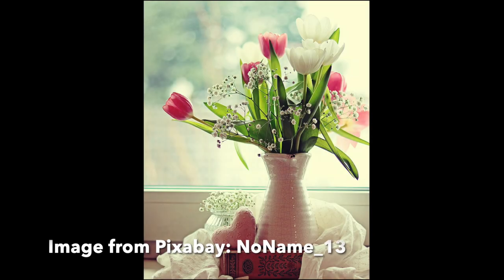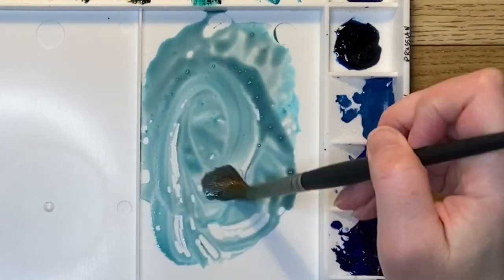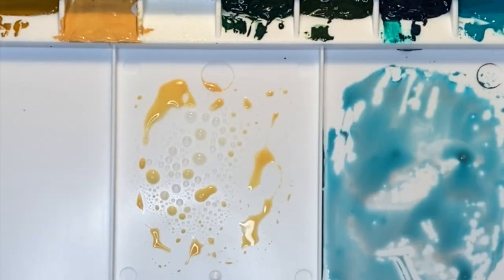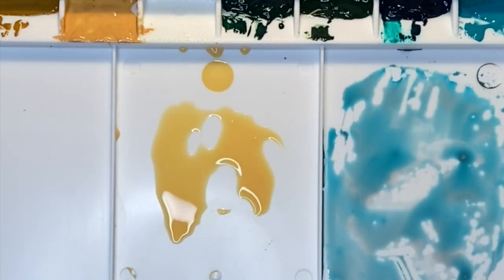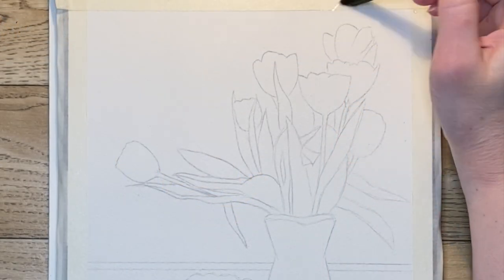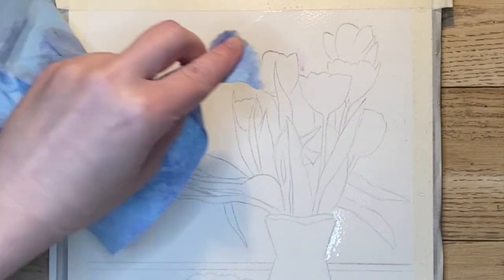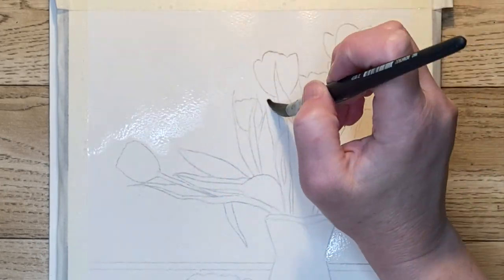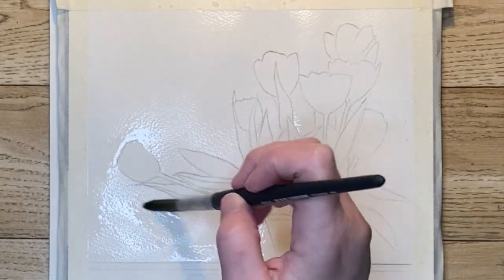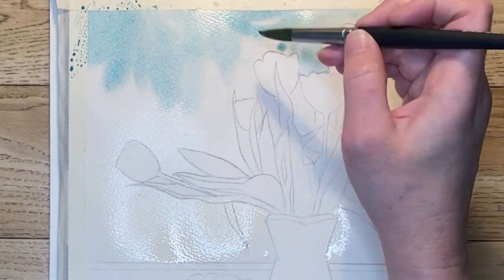For the background I'm going to mix cobalt teal green — which is a brand new color for me — with pyrrole scarlet to gray it down just a little bit. Next I prepare some Naples yellow. I apologize for my paint beading up like this; it's a brand new palette and it's not conditioned yet. First I'm taking my number 12 round brush and I'm wetting the entire background all around the flowers. The first color I lay in is a very light consistency of Naples yellow, and then I come in with the cobalt teal blue on the other side.